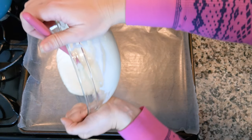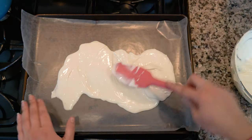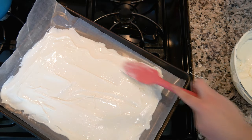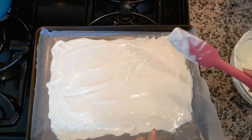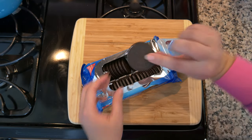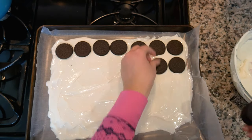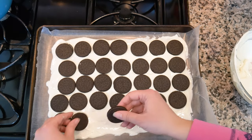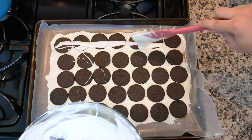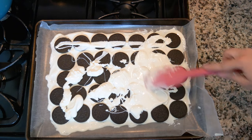Now take your Oreo thins and place them right on top of the white chocolate layer. Then pour the rest of your melted chocolate right on top and cover up the Oreos as best you can.